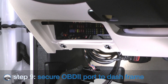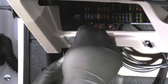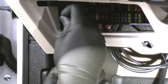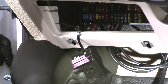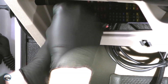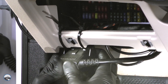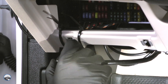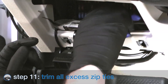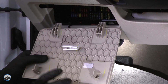We used two larger zip ties to secure the OBD2 connection port to the dash frame. This allows us to easily connect and disconnect the Banks IQ to the port as needed. Connect the Banks IQ wire harness to the OBD2 port, then cut off the excess zip tie. Make sure the fuse removal tool is firmly in place, then reattach the fuse box access cover.